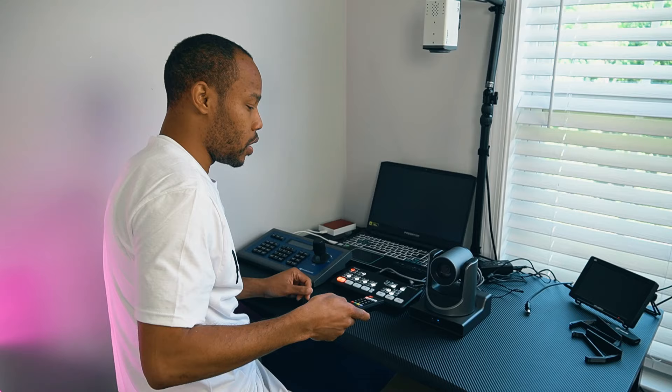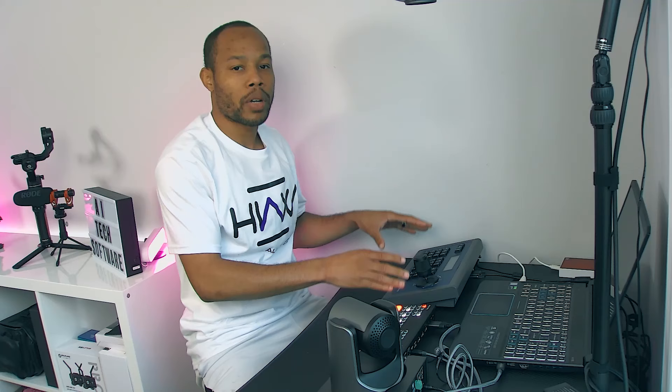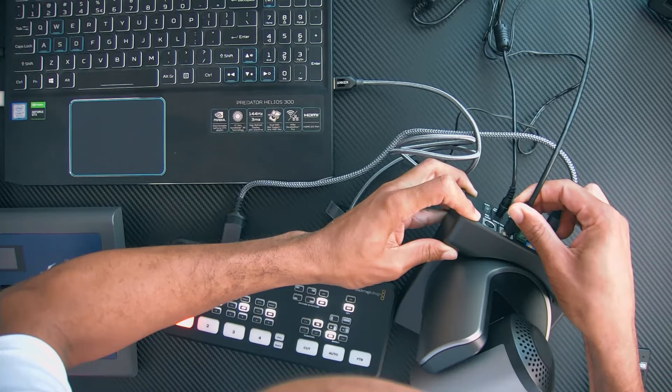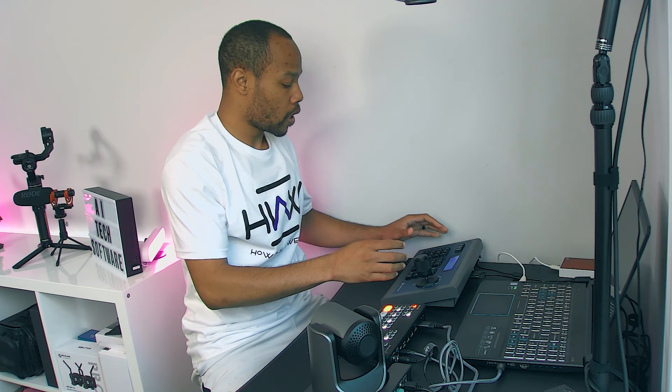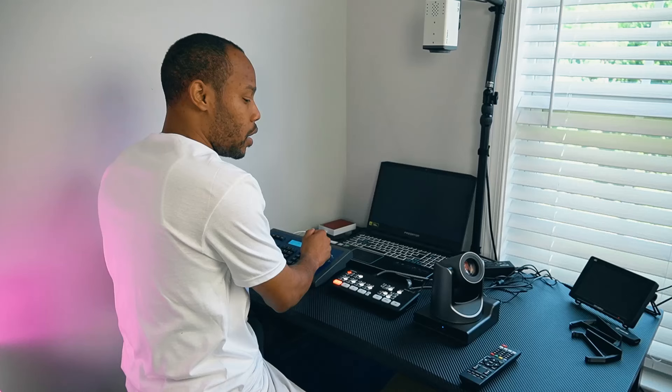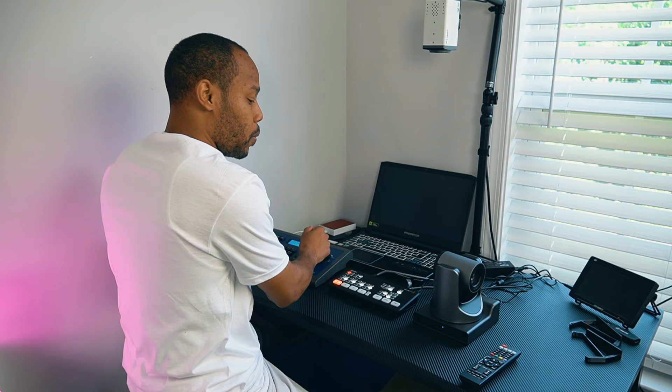Another thing I want to do is make sure that I plug in my HuddleCam controller into the camera, because that's going to be the best way for us to control it. I already have my cable run for that, so I'm just going to plug it into the input of the camera. If we had multiple cameras, we can actually daisy chain it out, but for this particular setup we're just using the one. I'll jump over to my HuddleCam, select camera one, and use the joystick — and I can see that the joystick is working and operating the camera.